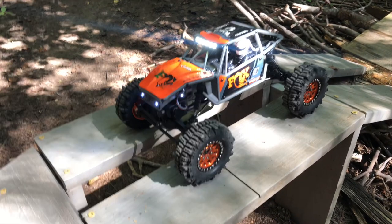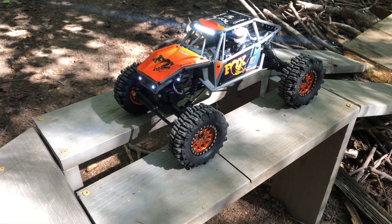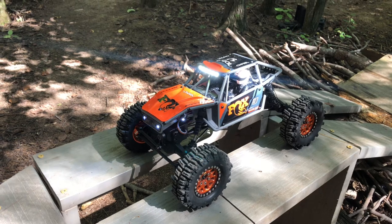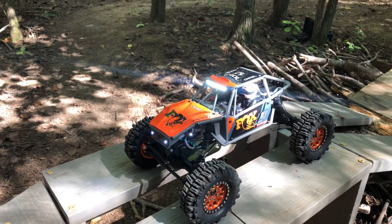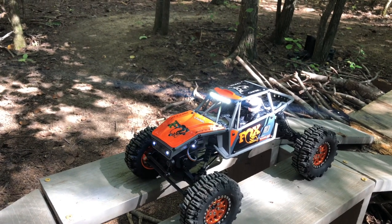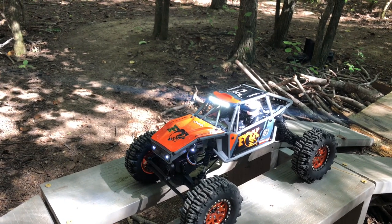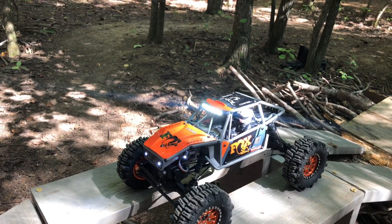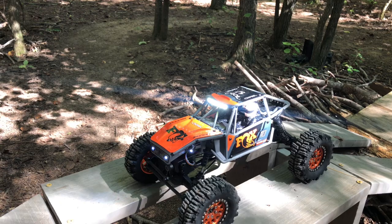Hey guys, I got a brand new one — I just unboxed this and of course I changed the wheels. The stock wheels and tires would actually be pretty good for hardcore rock crawling. They had really light foams, really flexible tires, and didn't have a lot of grip on the tires, but I'm definitely going to test them out in different situations.